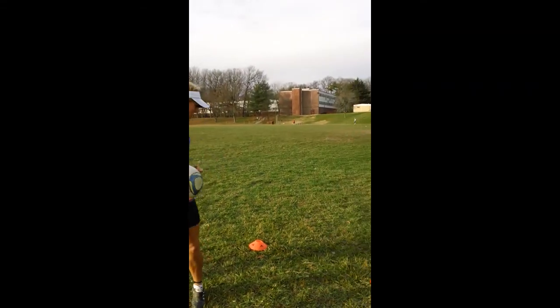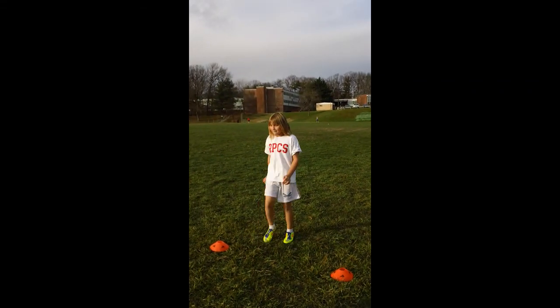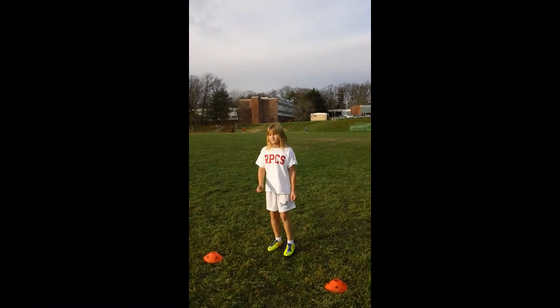Awesome. Want to demonstrate a couple for us? Sure. Alright, here we go. Ready? Perfect. Very nice. High five. Alright.